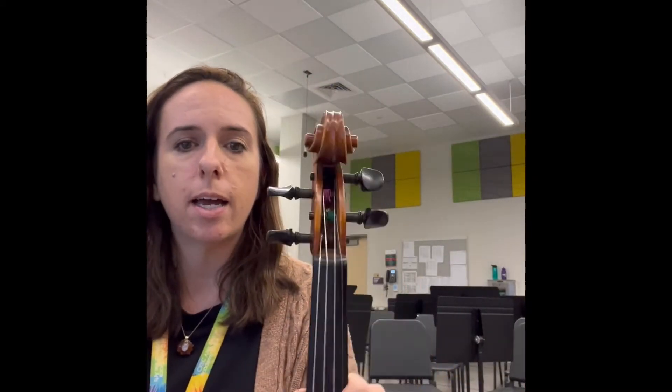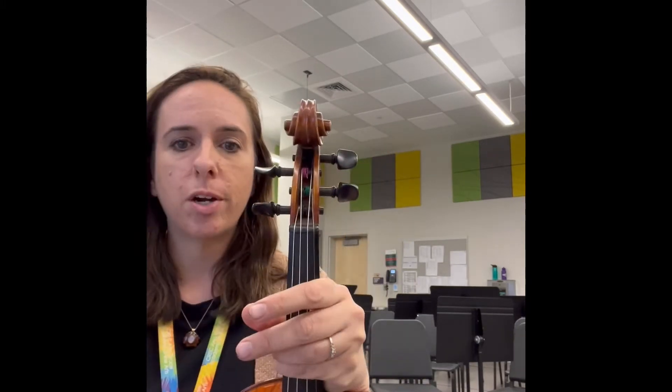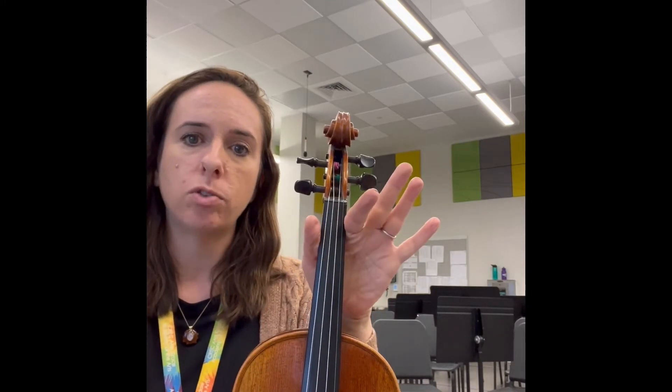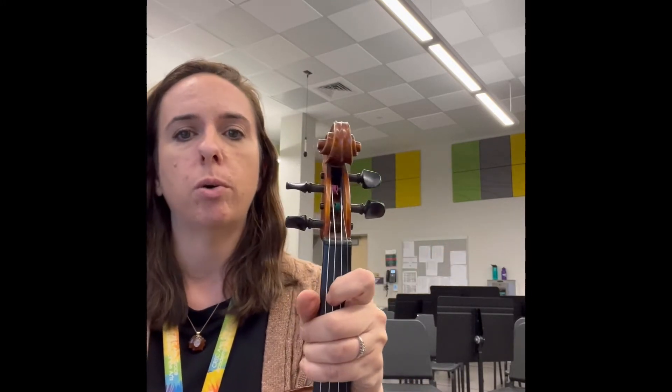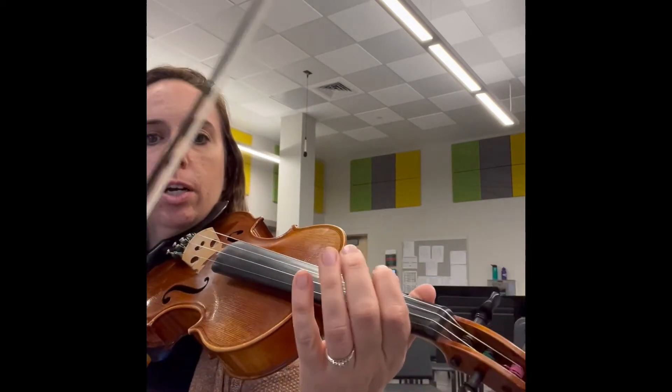That's our A section — you'll really have to practice that. Rewind the video, try it with me again, then try it with the play-along. The next part, the B section, is much easier. I only have to worry about playing my open strings and first fingers, and we're doing twinkle bows. So I'm thinking twinkle, twinkle bows in my head. First I go D.